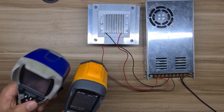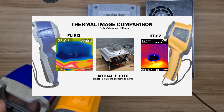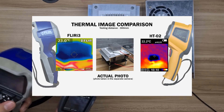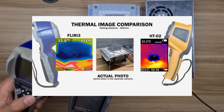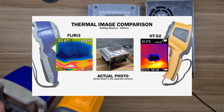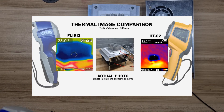At a testing distance of 300mm, the result looks like this — fewer surfaces are captured in the FLIR i3 as shown in the thermal image output. By the way, the thermal image of the FLIR i3 is squarish, while the HT-02 produces a rectangular image, which you can also notice in the images.